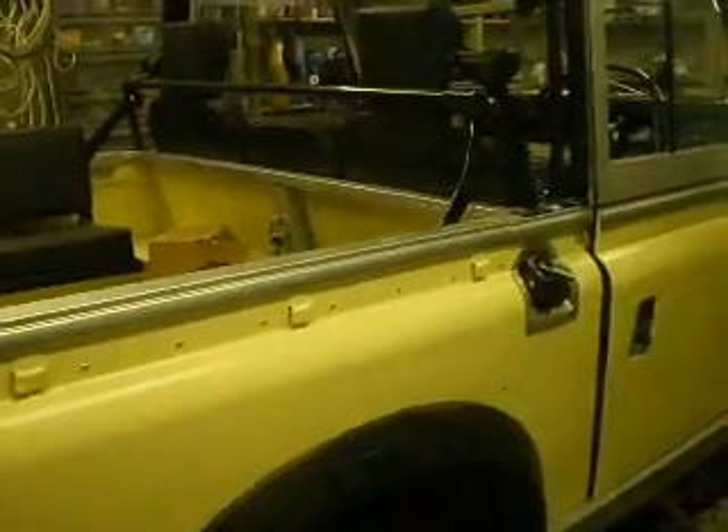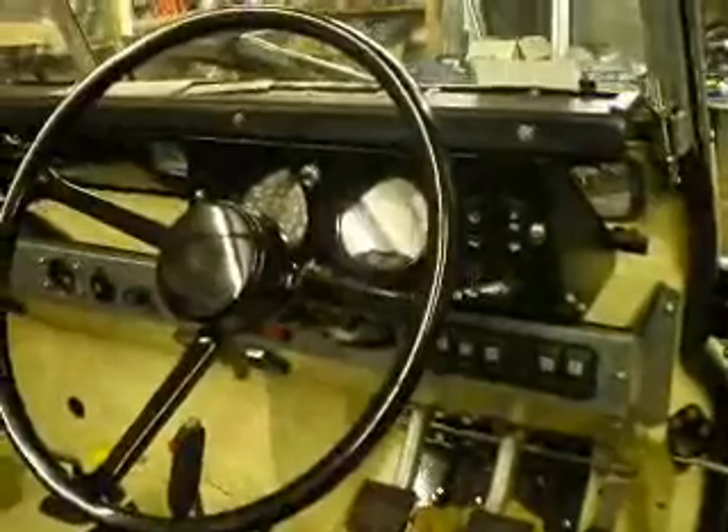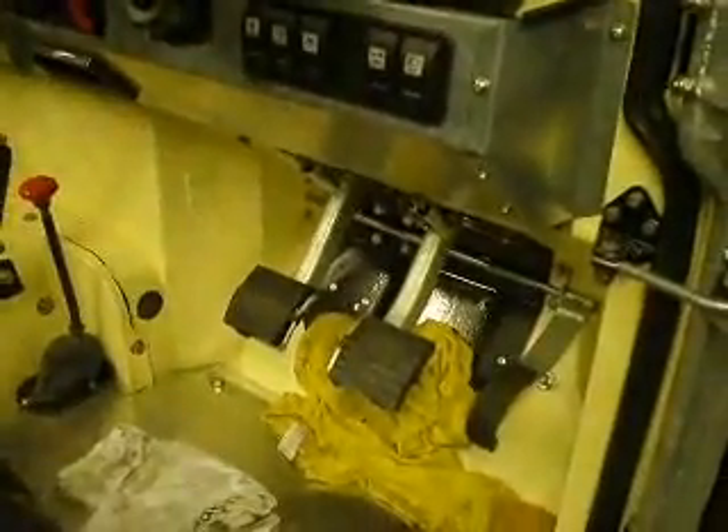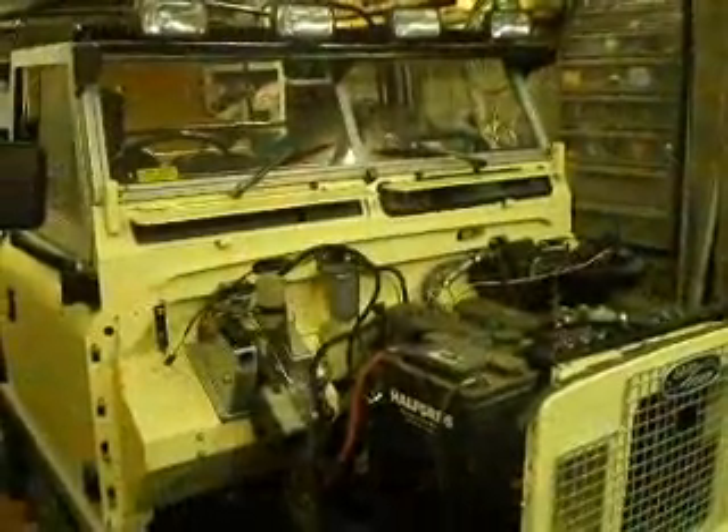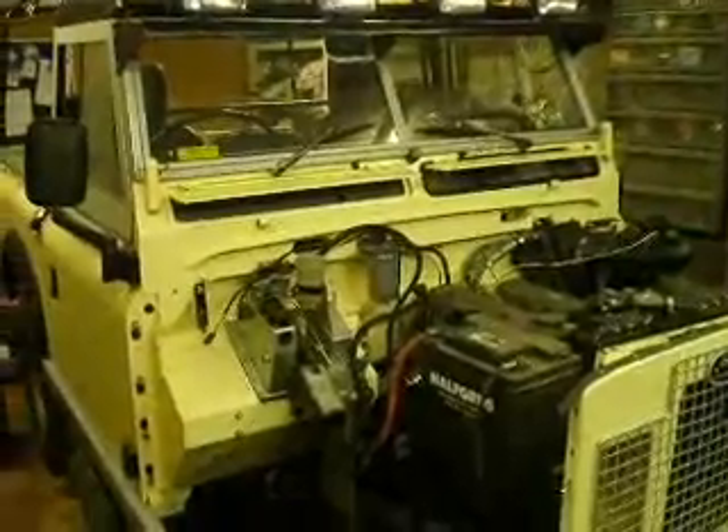My Series 3, 1972. Just nearly rebuilt. Just so you guys can have a look. Custom dashboard. I'm sure this will look a bit better than just photos. Go of door frames. 1972 Series 3.